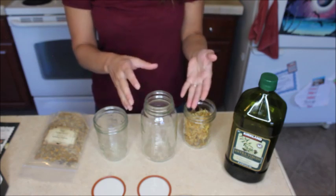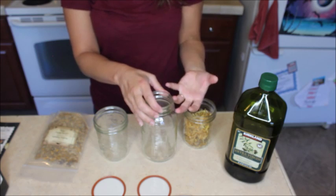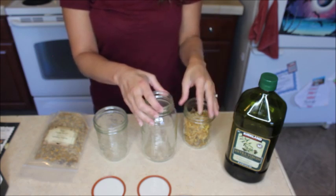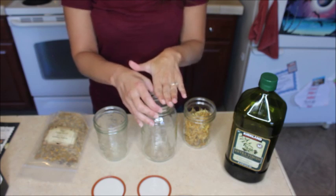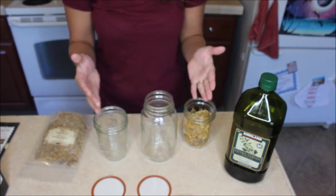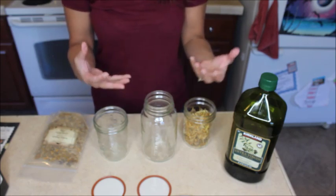This old-fashioned method does take four to six weeks. This is perfect to do when you've got your herbs dried and you're planning ahead so you can have your herbal infused oil ready to go. This is how it was done in times of old, and all we're using is the sun's energy.